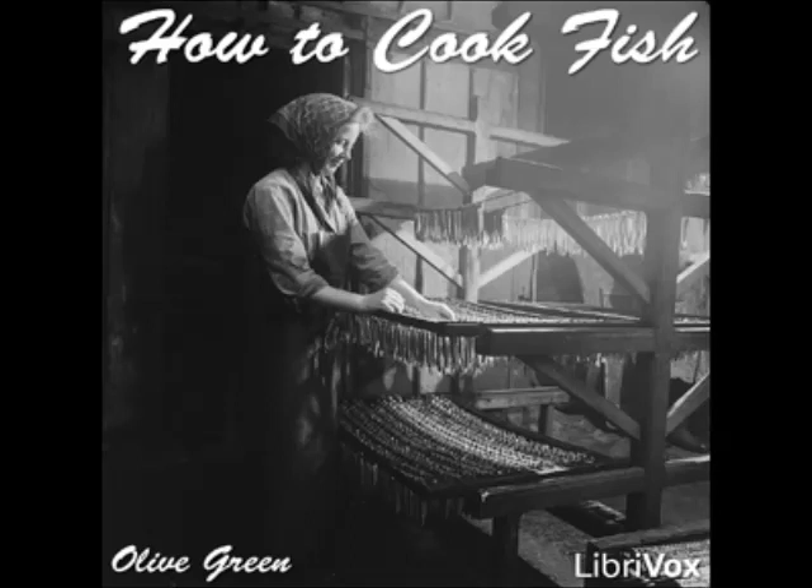End of Section 22. This recording is in the public domain. All LibriVox recordings are in the public domain. Recording by Al Hunt, Alberta, Canada, January 2007. How to Cook Fish by Olive Green, Section 23: Fifteen Ways to Cook Perch.